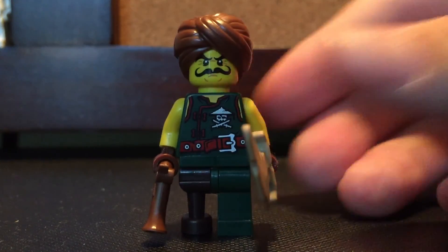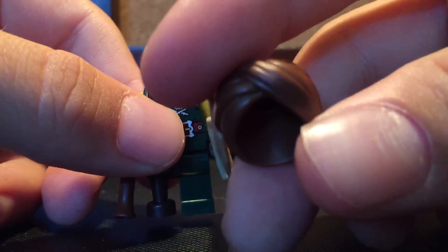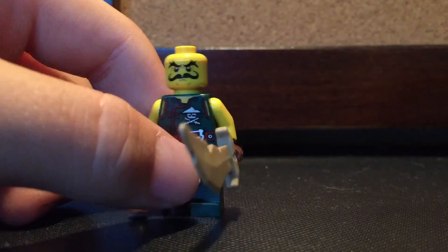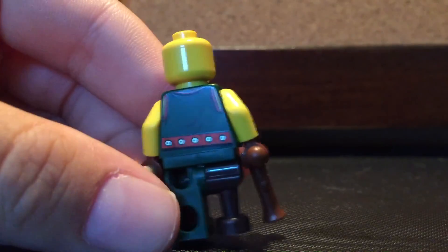So the first pirate here — they're both unnamed sadly. But this guy right here is amazing. He comes with this really cool-looking turban. Let's take that off for a better look. He has this really funny-looking face — he looks just like an average pirate. He's got a peg leg and one green leg, and then he's got a flintlock pistol. There's the back and then one sword.